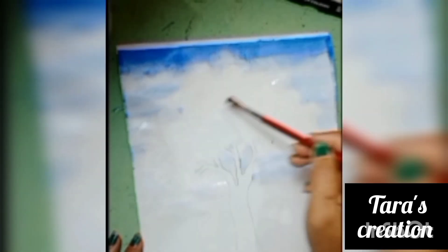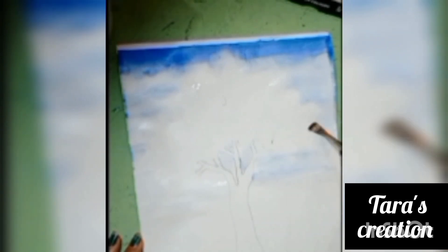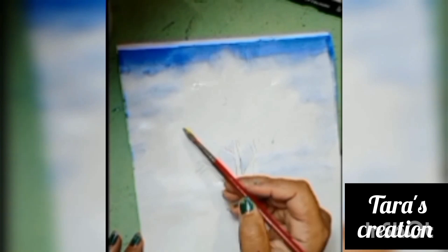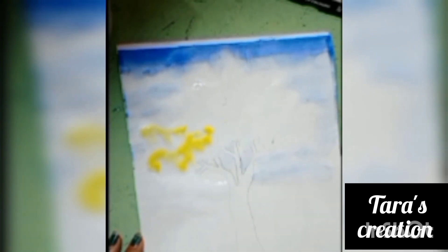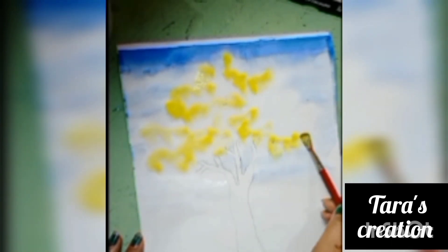For the leaves on the tree, we will spray water again. Now, I will spray yellow color on the leaves. Again, I will apply dark green color on the leaves.